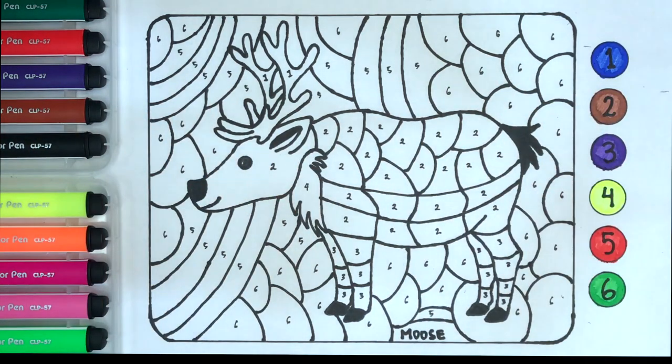Hello everyone, it's Layana. Today I'm dropping the mousse. Let's color it together.